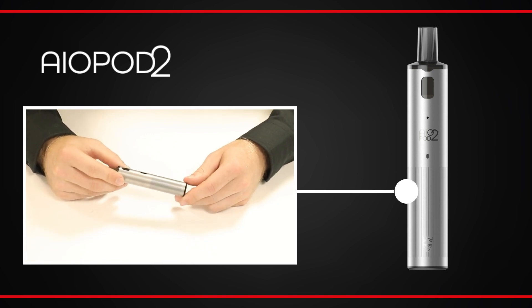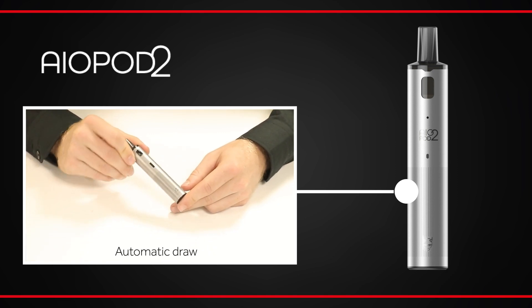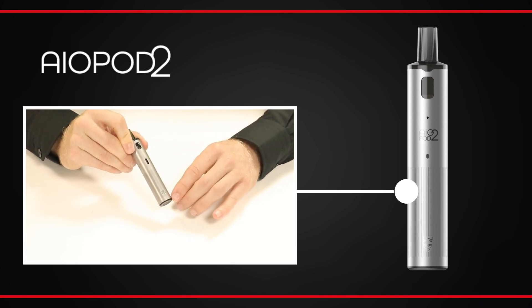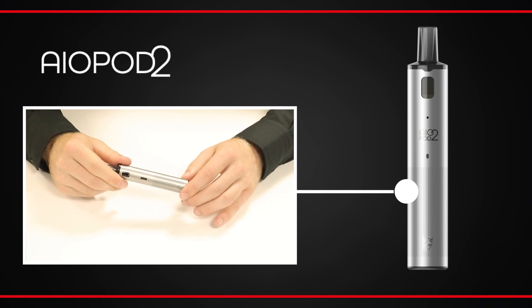The AIO Pod 2 uses automatic activation, so simply draw on the mouthpiece to activate the kit. There's no buttons to press, no settings to adjust and no risk of it accidentally activating in your pocket.